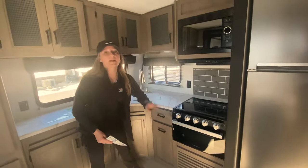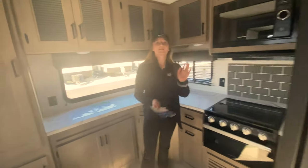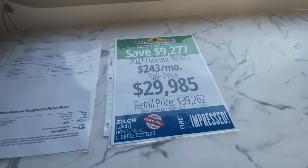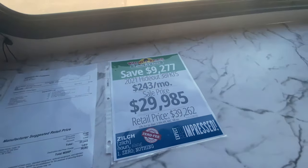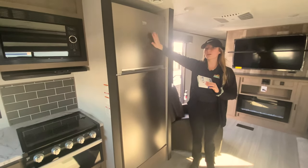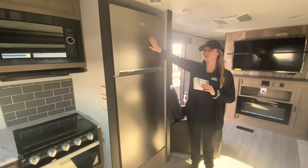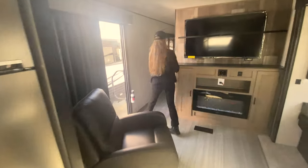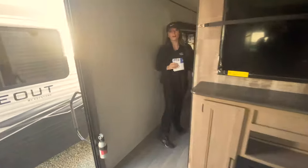The weight is 9,100 pounds. The price is $29,985, and you get that additional $750 off. And to the left is actually brand new — it's a huge residential-sized stainless steel refrigerator, so you can make fewer trips to the grocery store. Let's head on back to this really long hallway.